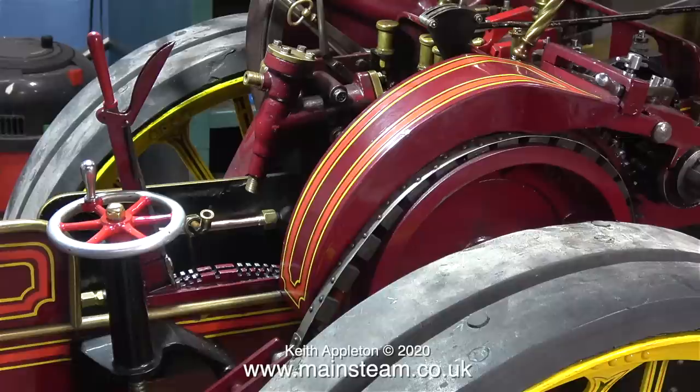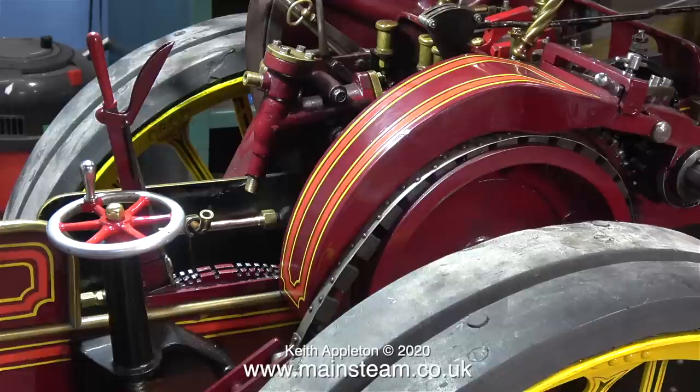I was quite pleased with myself really, because the estimate of the space I allowed for the valve was just about dead right. Here is the pipe back in position, and as you can see I haven't yet fitted the water bypass valve.